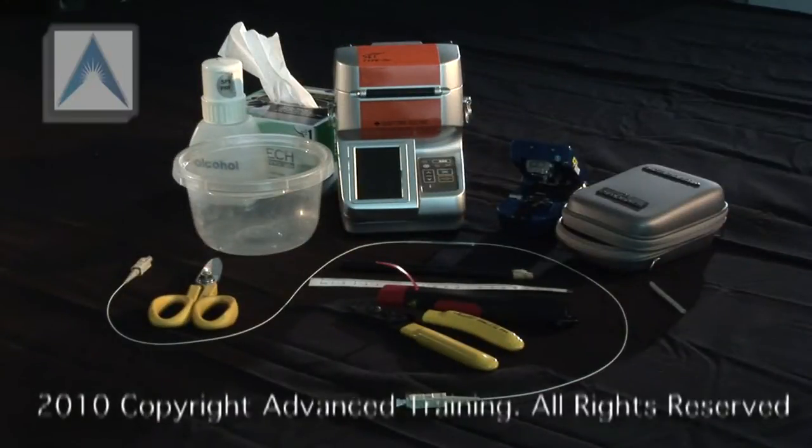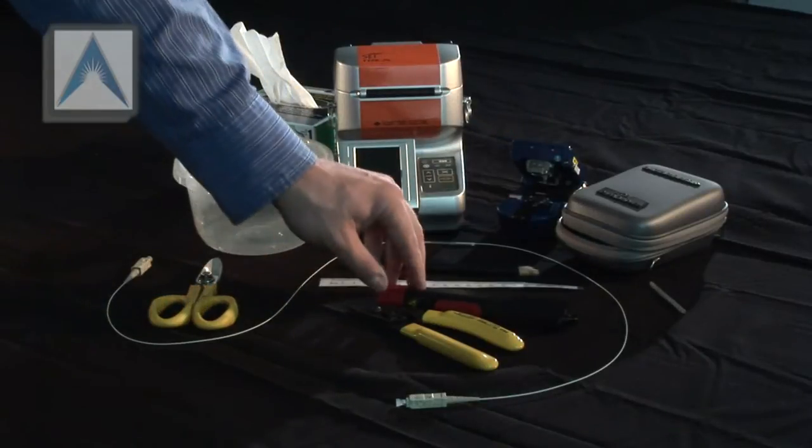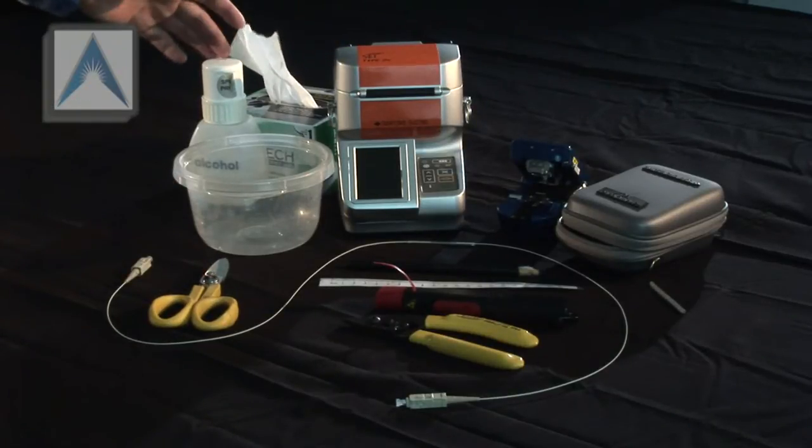Alright, for this exercise you'll need a cleaver, grease pencil and ruler, laser, fiber strippers, Kevlar shears, a fusion splicer, chem wipes, and alcohol.